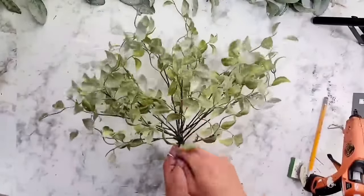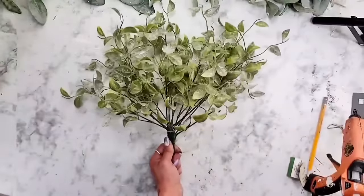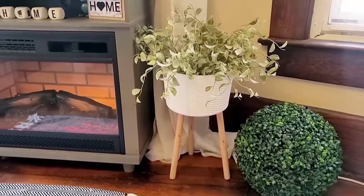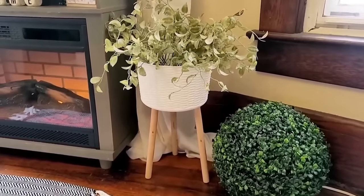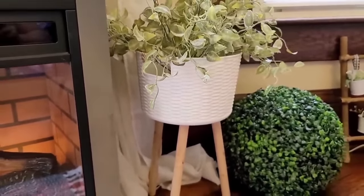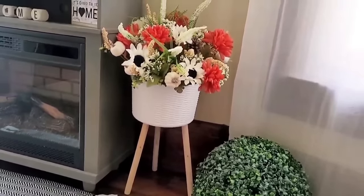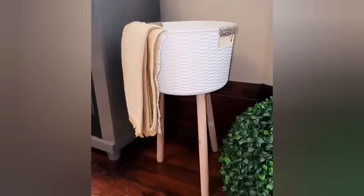All I did was place my plants right inside of the bucket and the DIY is done. One thing I love about this as a planter is you can change out the plants or florals for each season or holiday. The fall stuff is coming out at Dollar Tree and looks gorgeous in it too. You could also use it to put a little blanket inside.